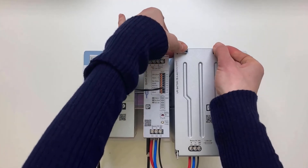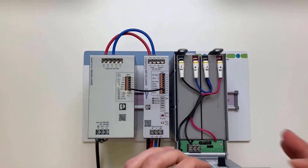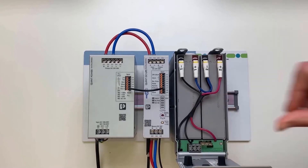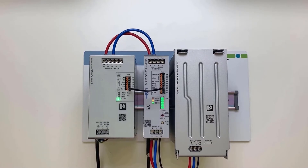Finally, we insert the fuse into the fuse holder of the battery. Now, the system is switched on. The initialization is now completed. The battery is charged and ready for use.